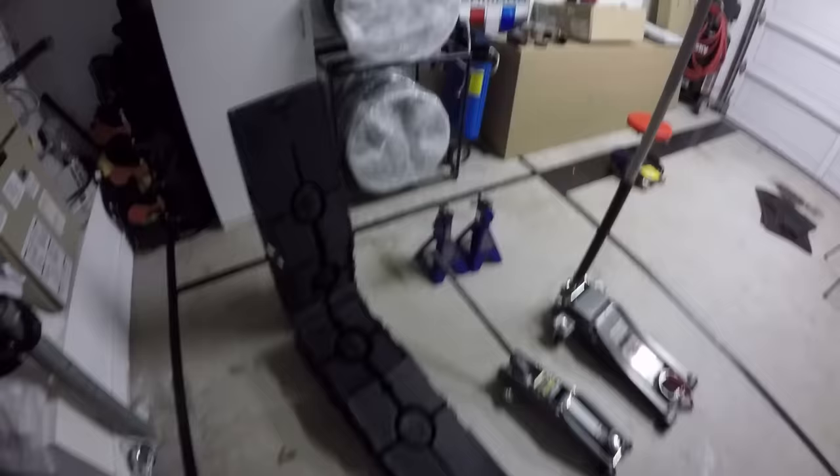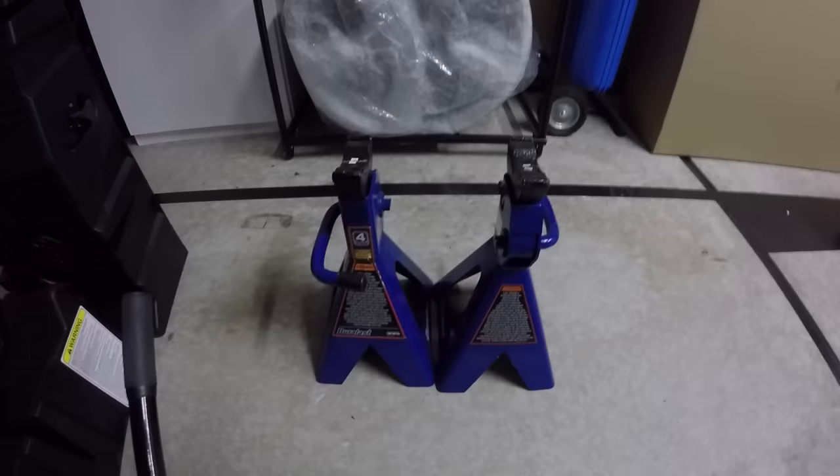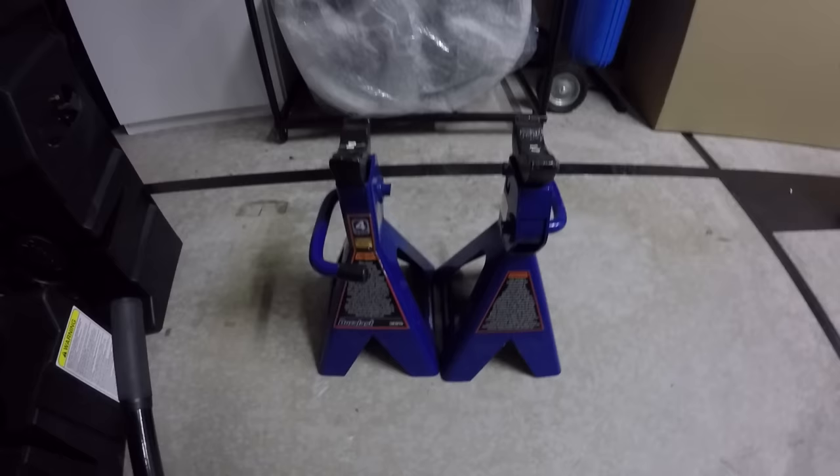The other item is jack stands. Any time I jack my car up with my floor jack I always put jack stands underneath the car. I think it's imperative that everyone does this. If you don't, you're asking to hurt yourself or potentially even kill yourself with how low these cars sit. It's always important to exercise safety when lifting a vehicle off the ground — whether it's on a lift, a floor jack, etc.